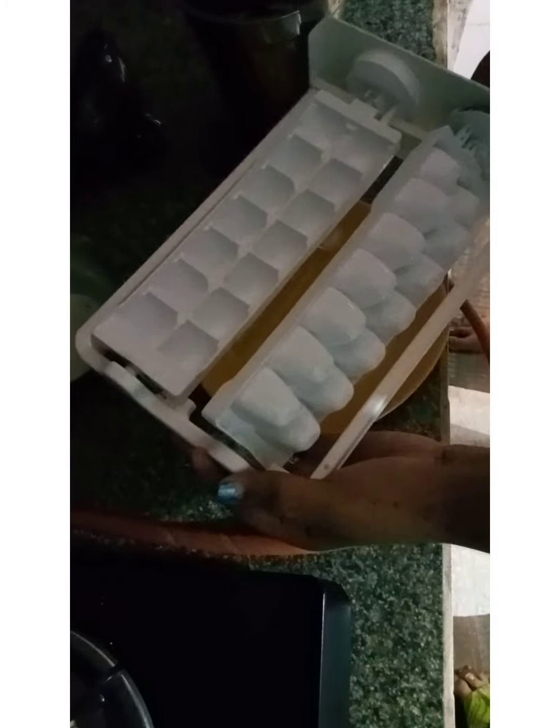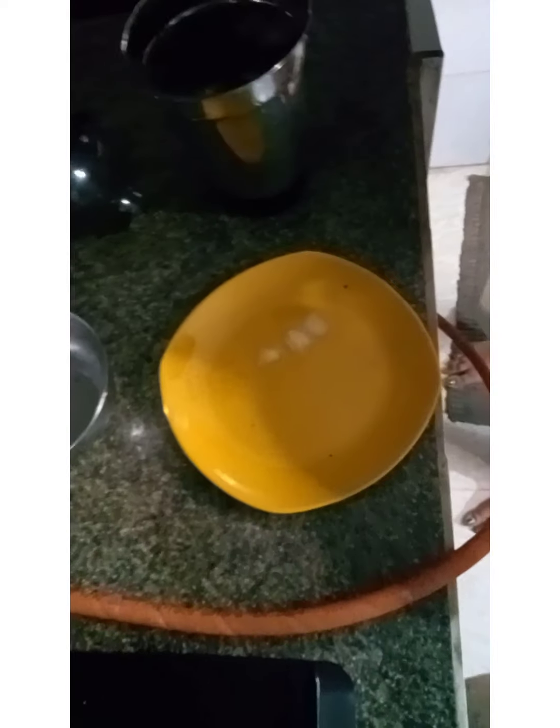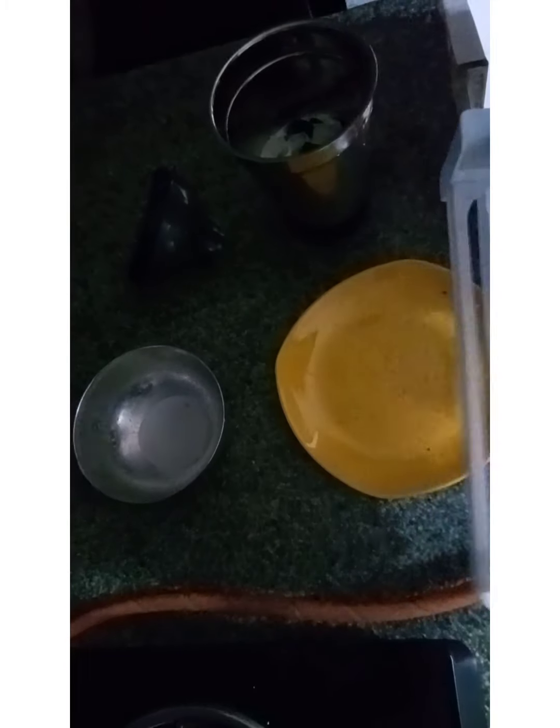Let's run the ice cube. Put it in the ice cube. I am not going to drop that one if you want to cut it.